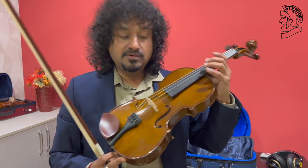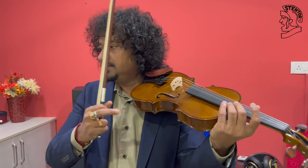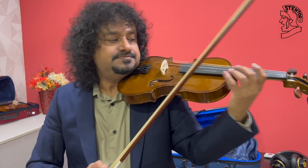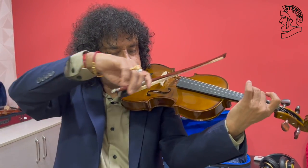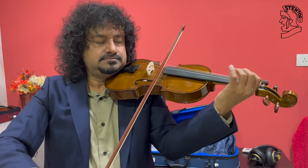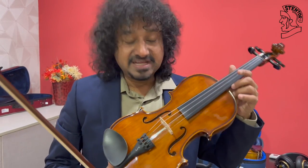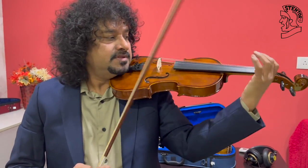Now I'll play 1400A first and Stentor 1500A after. So just compare the sound, the tone of the violins. Now I will play Stentor 1500A, so let's hear.